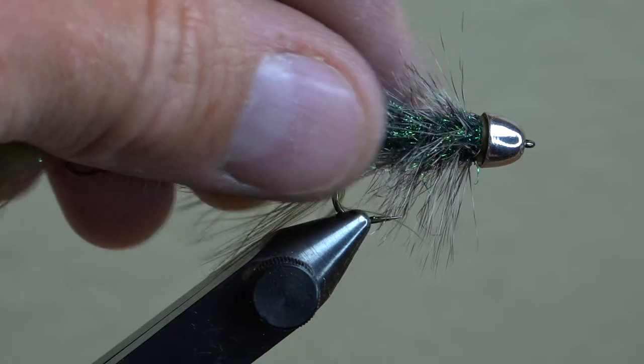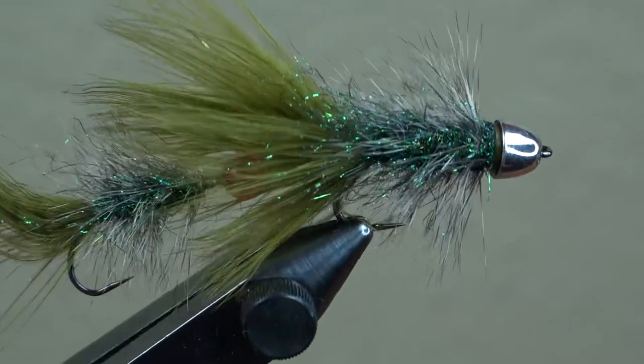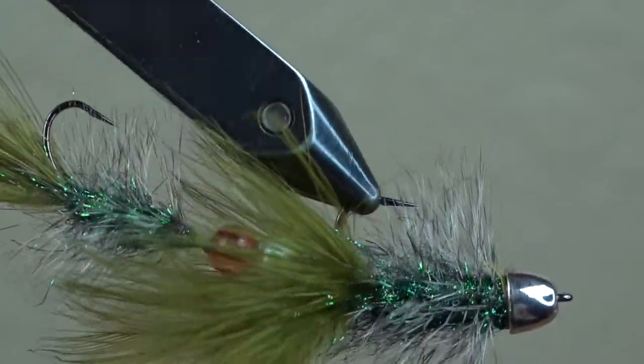This is a simple articulated fly pattern that moves the biggest fish in the pool every time. Whether they're chasing it as prey or out of agitation, the meat fly makes them bite.